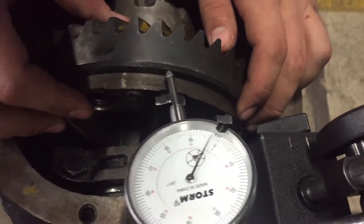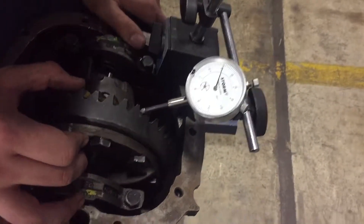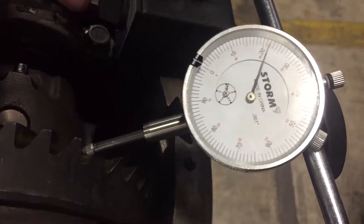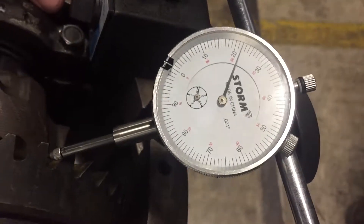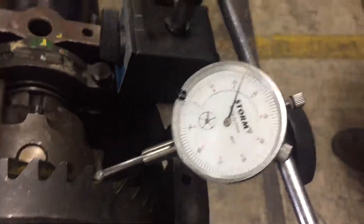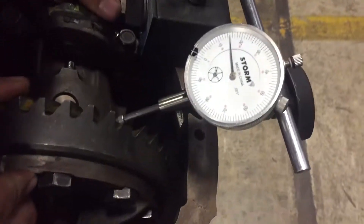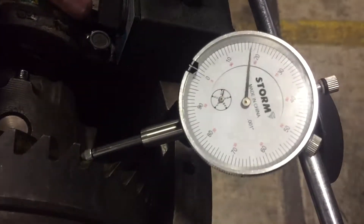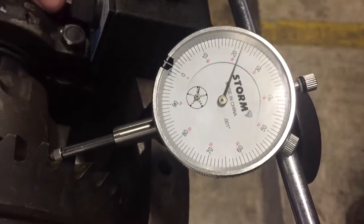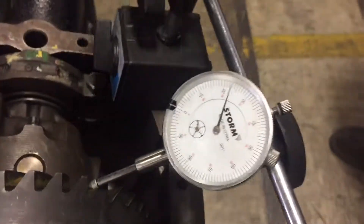Now we're going to move on to backlash. Here you can see how the dial indicator is supposed to be arranged, with the pointer on the teeth of the ring gear, and then ensuring that the pinion gear does not move. We're just rocking the ring gear to and fro, back and forth — that is the space between the teeth of the ring and pinion gear, also known as the backlash. Our measurement here is six thousandths of an inch, which is good because a used gear set max is 20 thousandths.